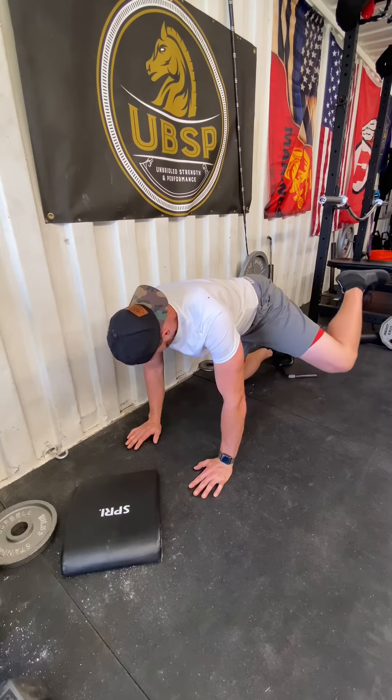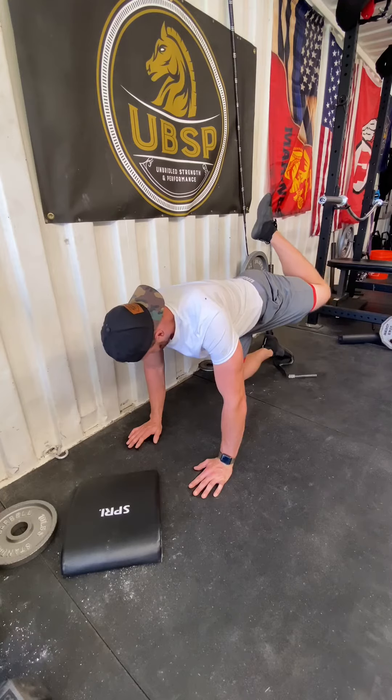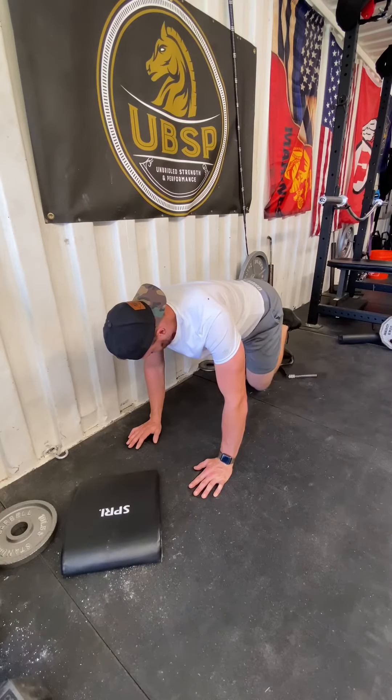Once you max out that space, go nice and slow — kick that knee back a little bit, round it down, and back around.